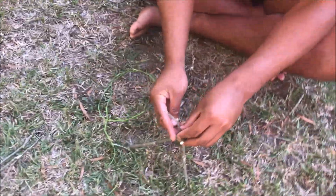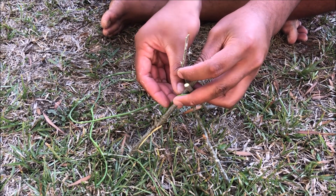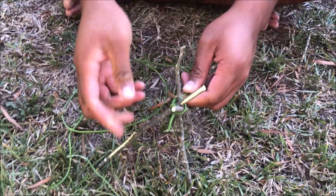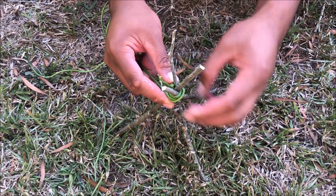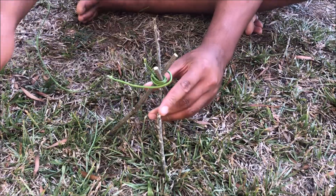What you're going to do is wrap one side of the vine around and tie a knot — not a strong knot, just a little knot like you do with your shoes. Once you're done, wrap it around about three times, and there you go — that's the base of our teepee.